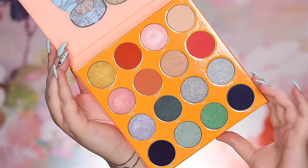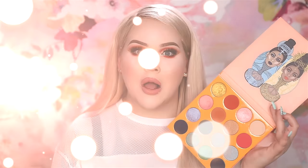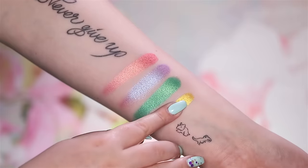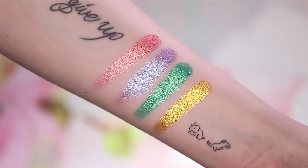Every single time Juvia's Place comes out with new palettes I am so fascinated by all the color combos, because I would have never thought to put all these colors together, but somehow they work. So today I'm going to take this palette out for a spin, try it out, see what I can do with it. Without any further ado, if you'd like to know what this palette can do, then keep watching.